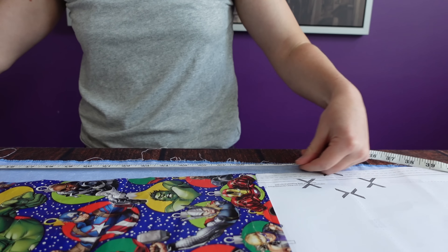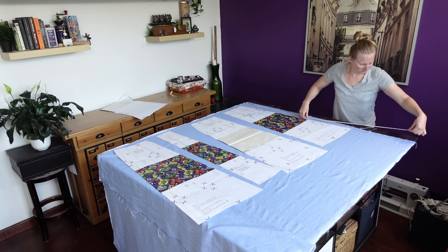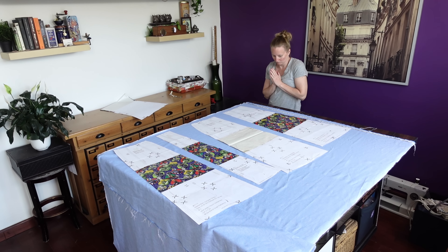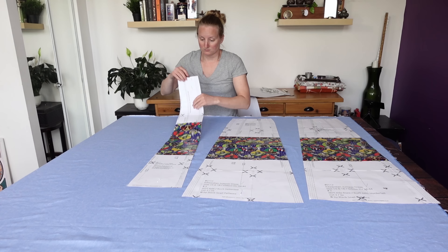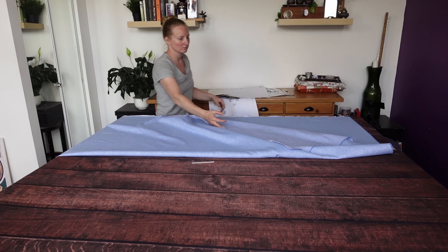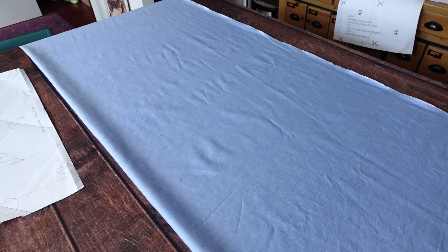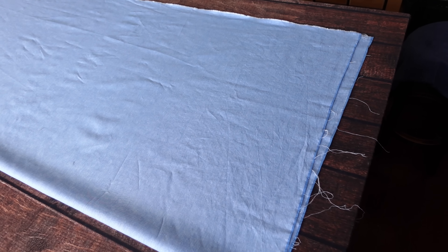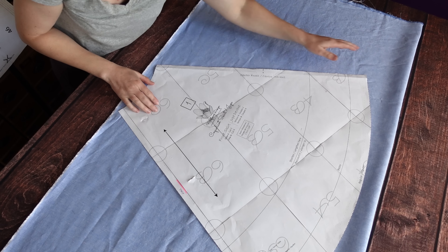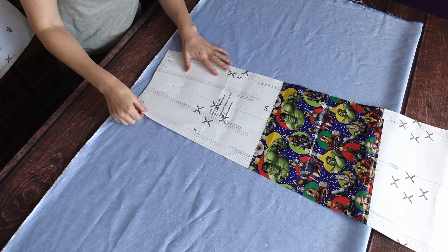I quickly measured the pattern pieces and the fabric, and it looked like they might fit, but only with a centimeter or two left to spare. After my dance of indecision, I decided to save time and just fold the fabric in half. Once folded it looked really short, so I pulled out my Coclico pattern once more, verified everything was fine and actually long enough, then started the placing, pinning, and cutting process.